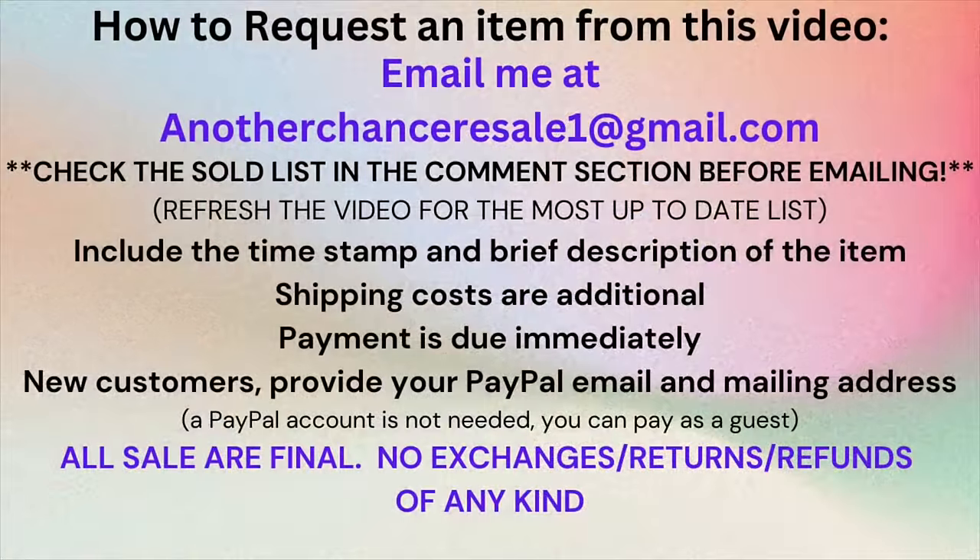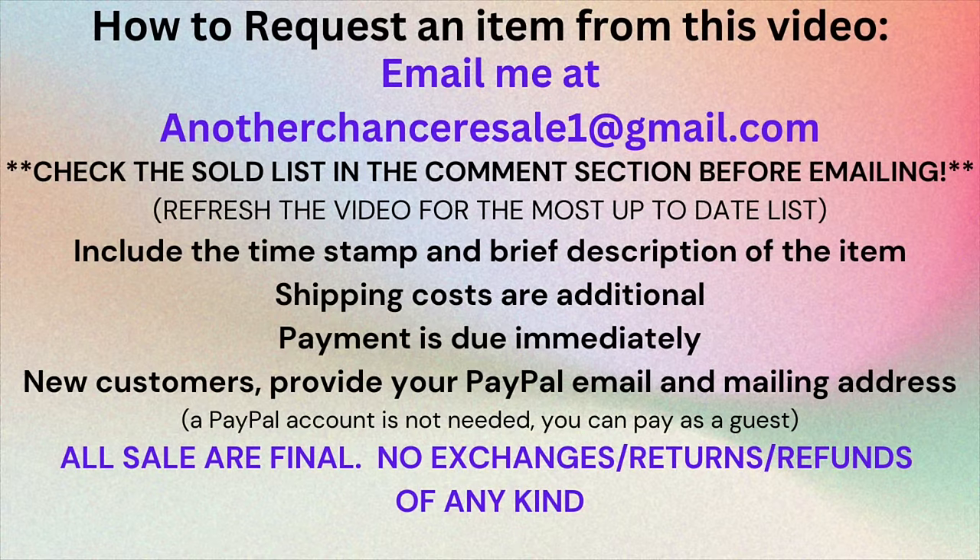That wraps up the clearance section. Make sure you check that sold list and refresh the video when you're done watching. If you ask me for something and by the time I get to your email it's sold, I apologize — I go in order of the emails I receive. Now we're moving on to the thrifted purse section.